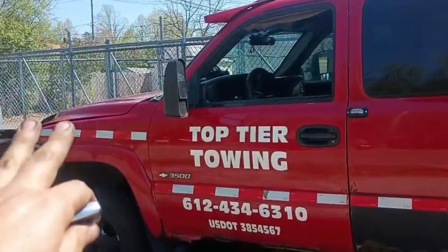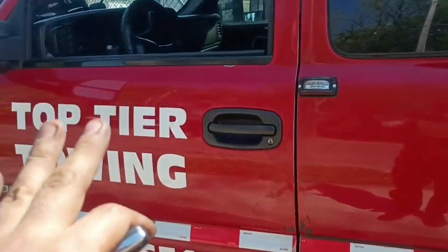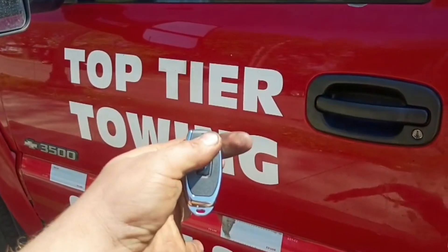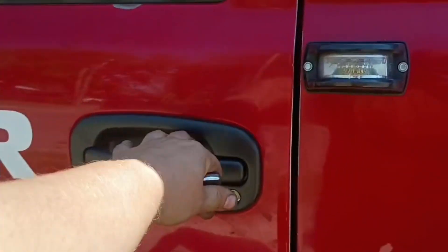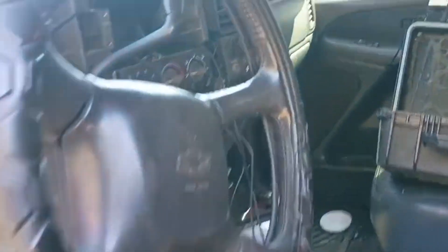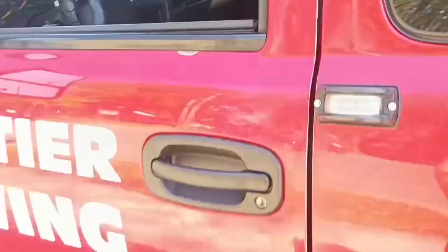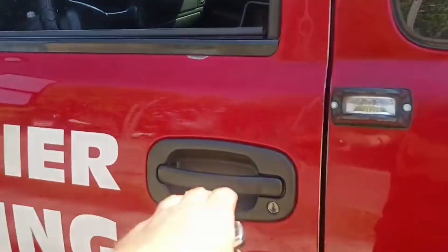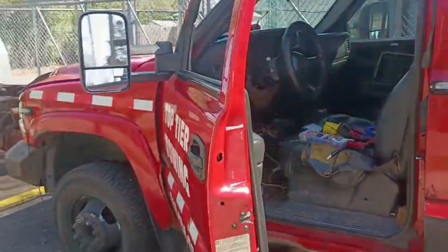It's going to turn on all of the red lights around the truck, blast the horn, and it's also going to shut down the truck and disable it from starting. Security system's off — nothing happens, use the truck like normal. Turn it on. Boom.